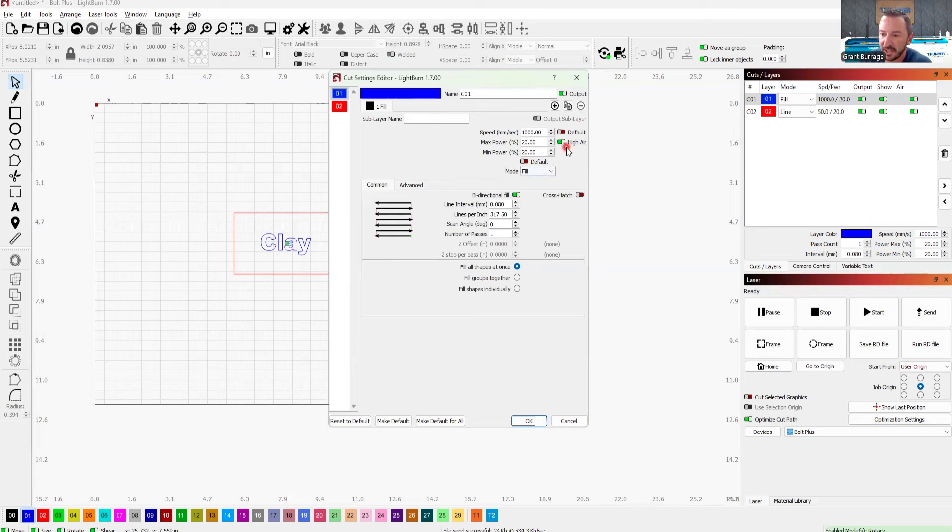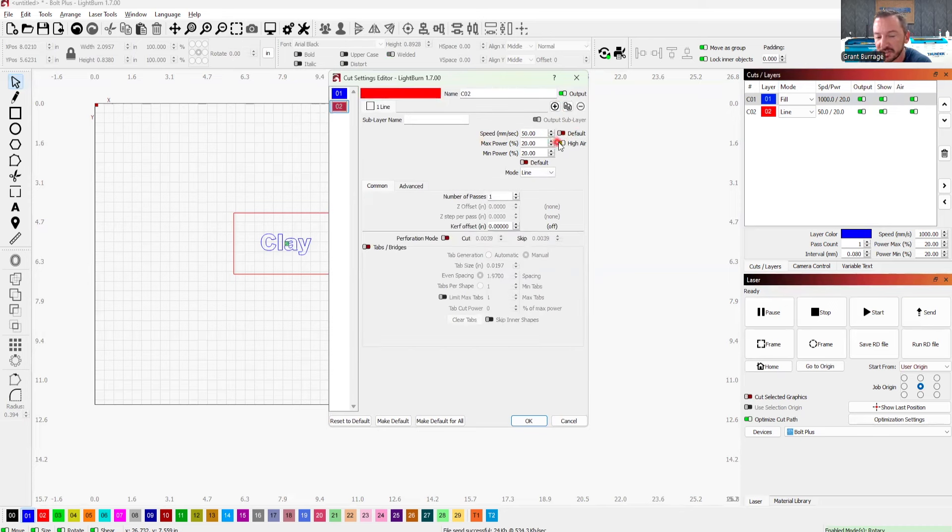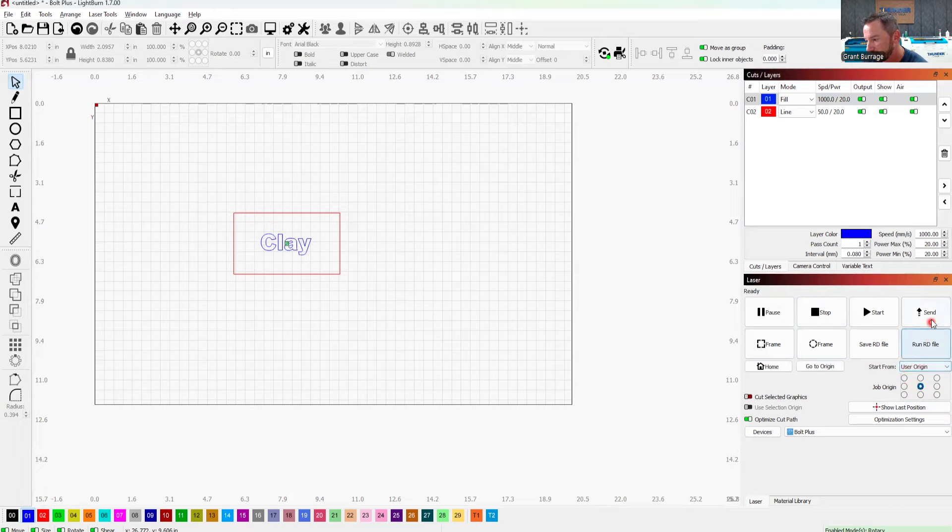One more thing I want to touch on in settings is the air button. This tells the machine to turn the air on or off. You want to make sure that you have the air on, especially since we are using cardboard — it's flammable. Hopefully this is your first job and you're gonna be watching the laser very carefully. Then we are going to send it to the machine. It's going to say overwrite — I have it overwrite files by default. Your machine won't have that selected, so just override it if the file exists. And let's head over to the laser machine.